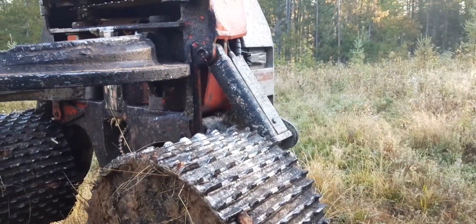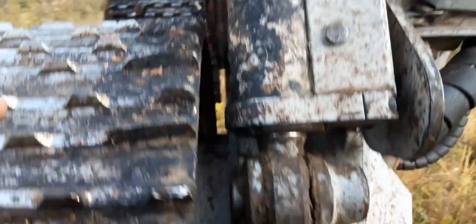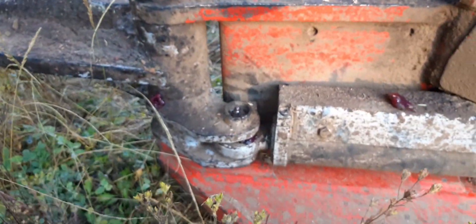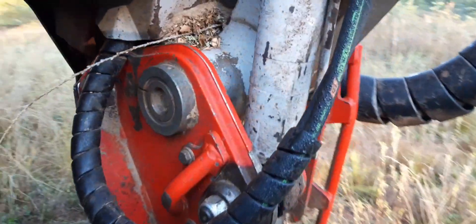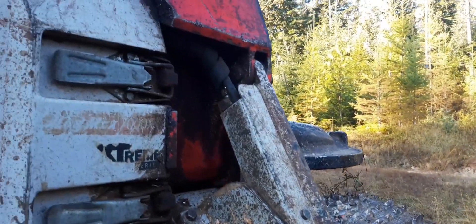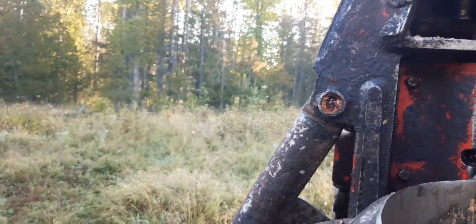We're going to do a quick walk around the Log Max here and show you the many grease points on it. Got the top knife right here, got the arm cylinder pivot there, pivot there, got the arm pin right there, got the bottom knife cylinder grease point there, there, another one there, got the tilt cylinder there, a grease point there, and then another one there. Got the same thing — another arm over here with the cylinder with two grease points in the pin, and then you got knife zerks here.